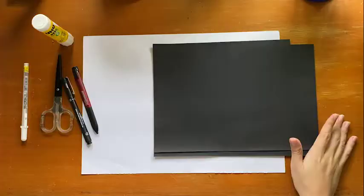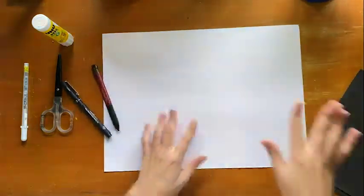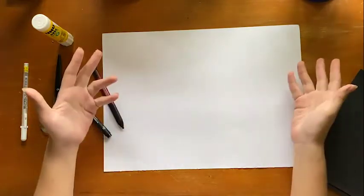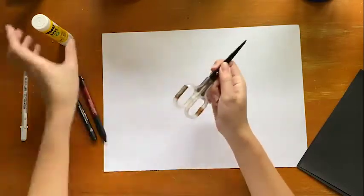So let's begin! Let's get our things ready. You need a piece of black color paper and then you need a piece of art block. If you don't have art block you can also use an A4 paper, a pencil, scissors, and some glue.